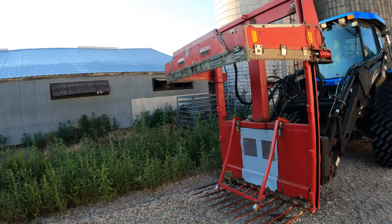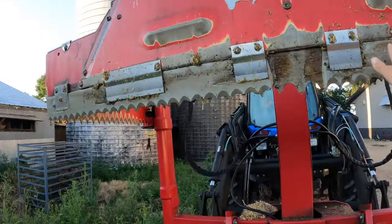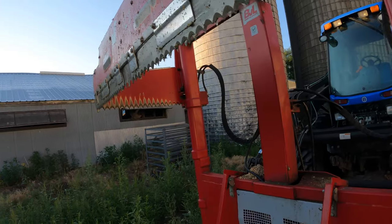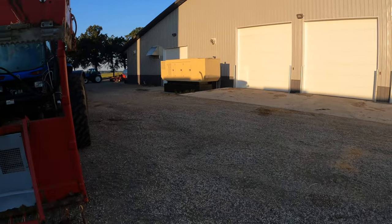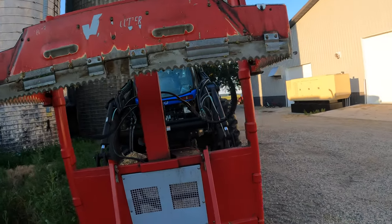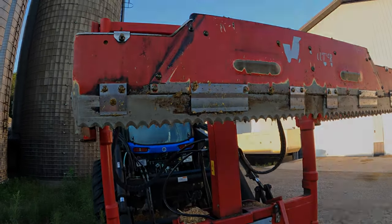How it cuts a block is: this ring right up here has all these knives on it that pivot back and forth, and then it will go down and cut the block out. Then you just drive over, put it in the kitchen to a quadrant area, and basically there's a block cut. I'll show you how we do that in just a little bit.